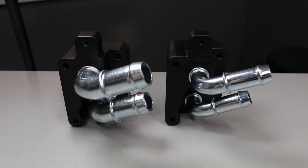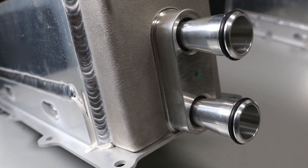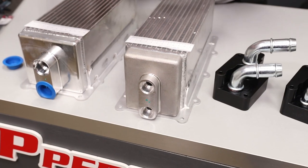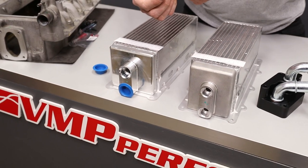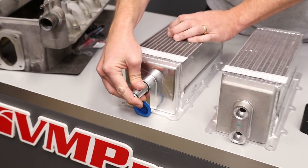On one side of the size change tube, this is the factory transfer tube and O-ring size — as you can see, it fits in right here. On the other side is the VMP tube, which measures about 1.15 inches, and it fits into our core here.